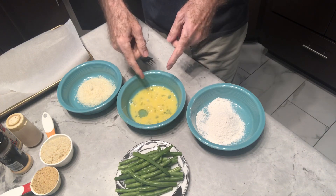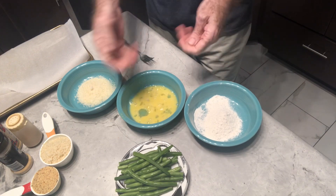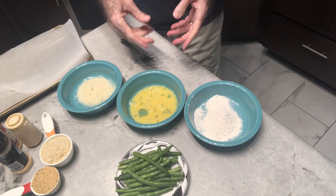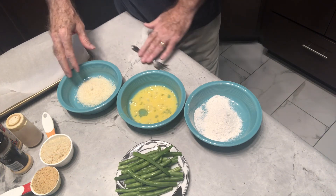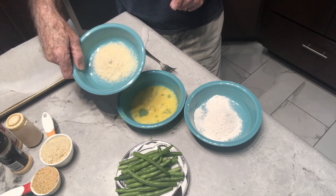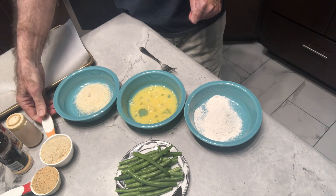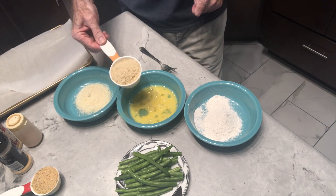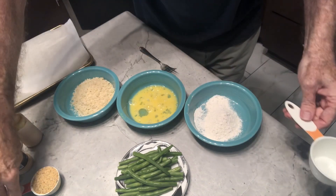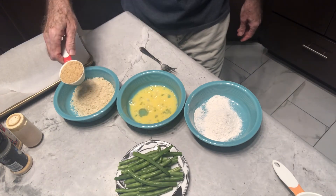Then I'm going to put them in the egg. You can use one or two beaten eggs, again depending on how many beans you make. Once you get them coated good with the egg, we'll put them in our last coating. I've got three tablespoons of grated parmesan cheese, and to that I'm going to add a half a cup of panko crumbs and a fourth of a cup of Italian bread crumbs.